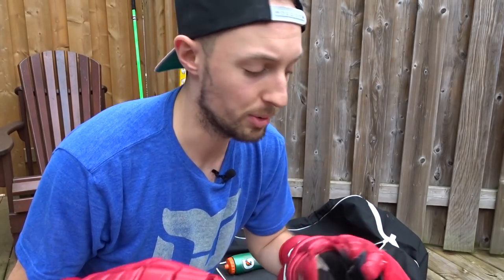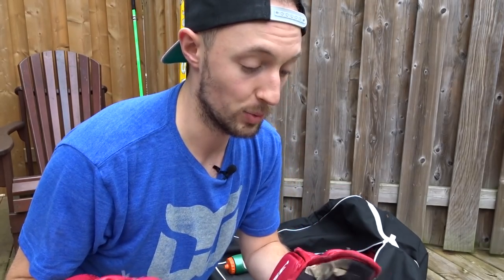I'm kind of a noob when it comes to hockey equipment. I've played hockey for my whole life, but in terms of actually knowing what's new and what's out there and what's available, I'm not really up to speed. I definitely need to invest in some new gloves.